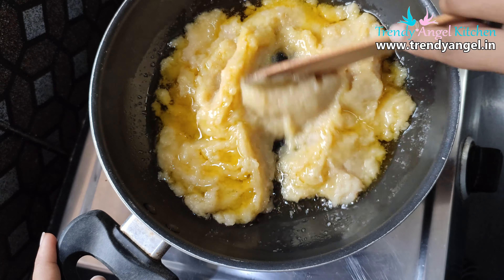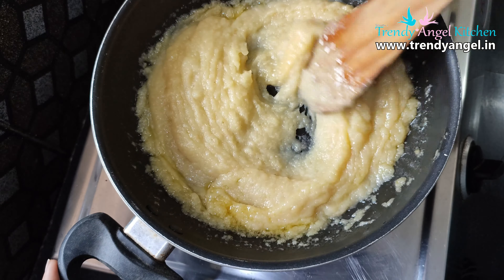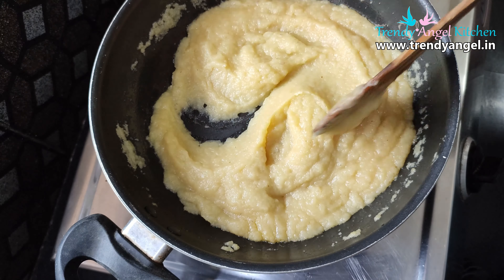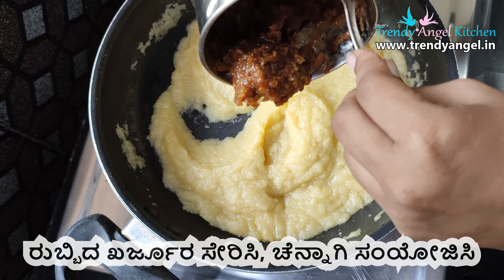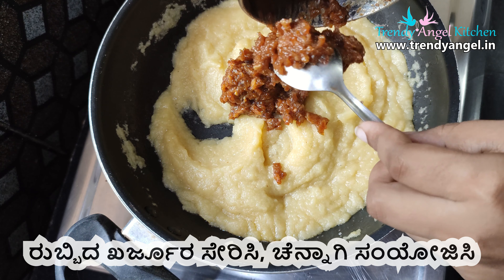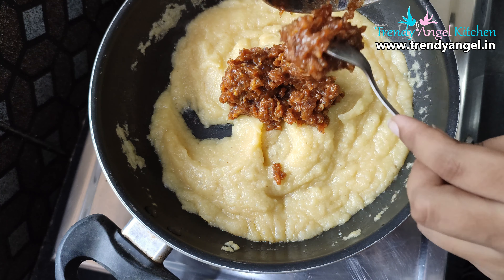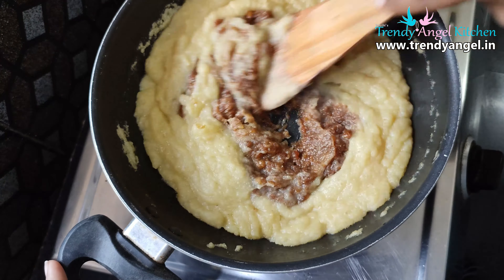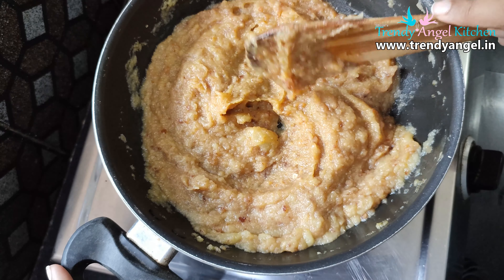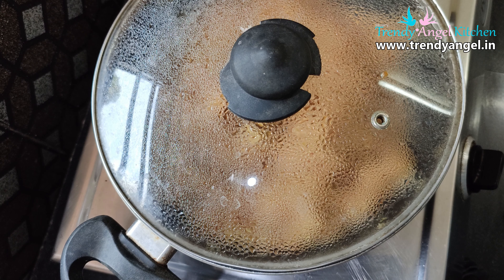Mix it with a mixture and combine well. You can mix it with high flame and then with medium flame. We need to mix it with the mixture. It is a very natural one.